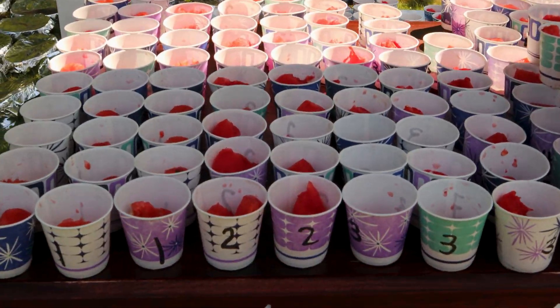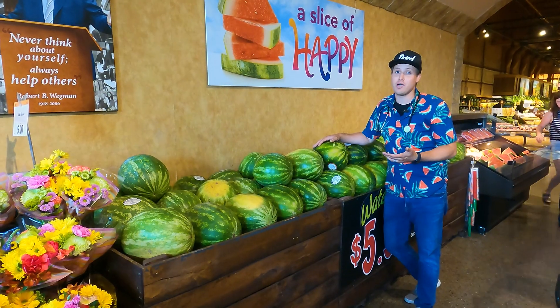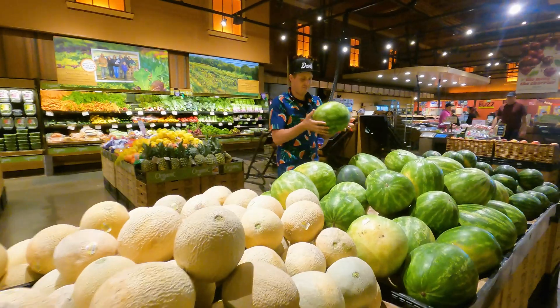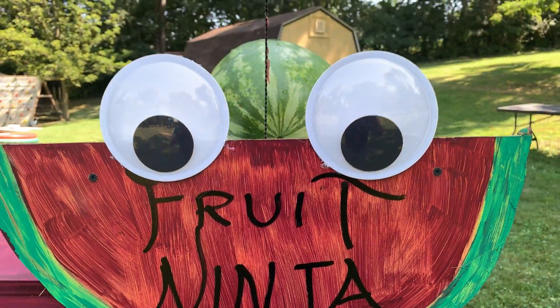Now, picking a watermelon can be difficult because if you walk up to a bin of watermelons, chances are most of them are average and some of them are either really bad or super delicious. So my goal is to do an experiment to figure out which picking techniques lead to the delicious ones, or at least which ones you can use to avoid picking the bad ones.